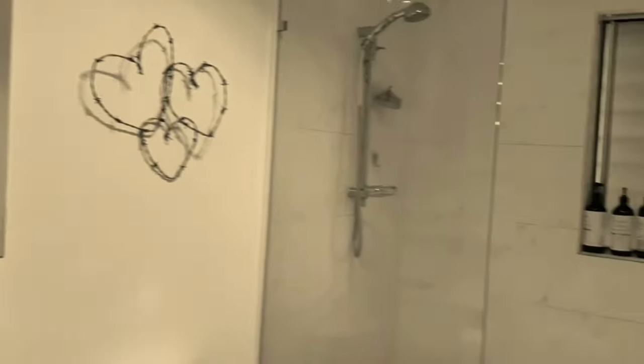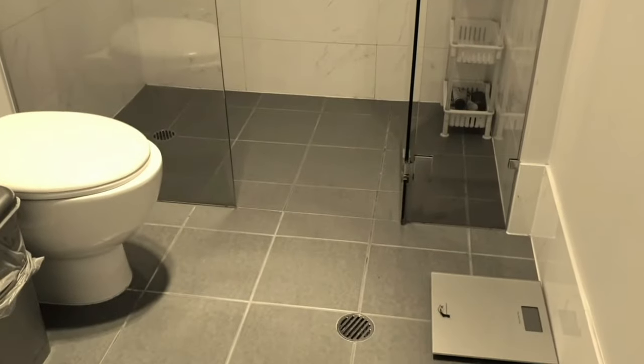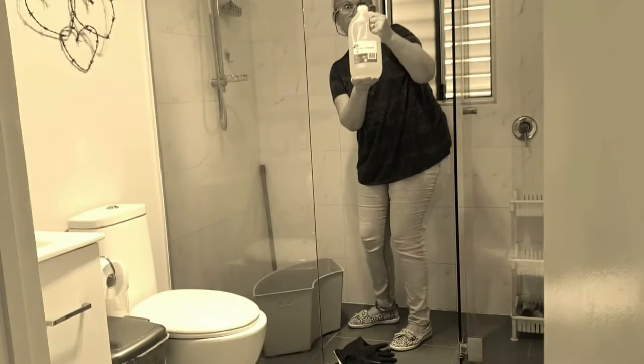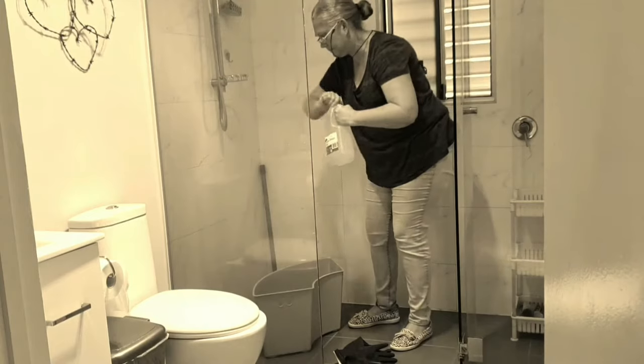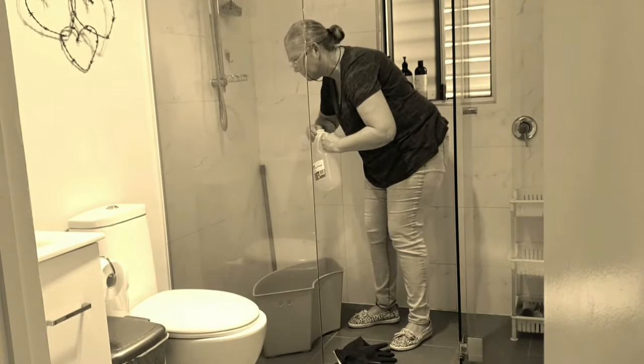It was a little bit hard to see so I've put it in sepia colour to hopefully improve that, but it was still just a little bit hard to see. There was quite a significant amount this time.